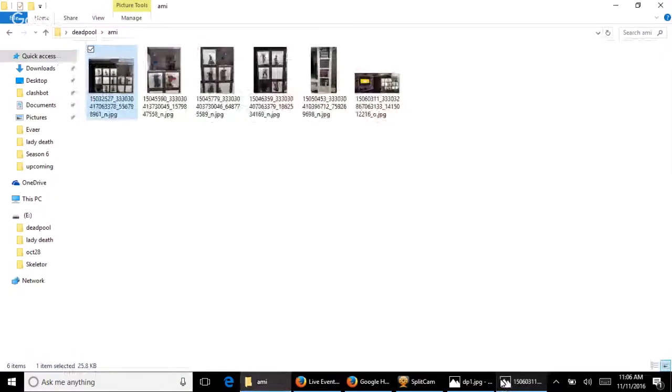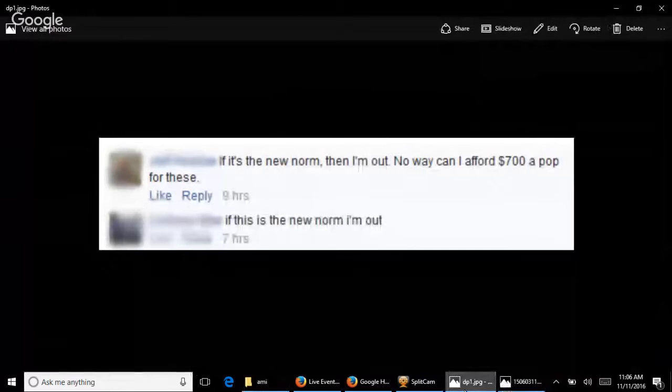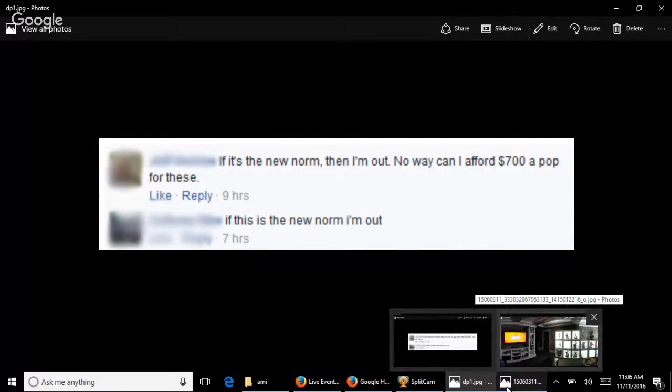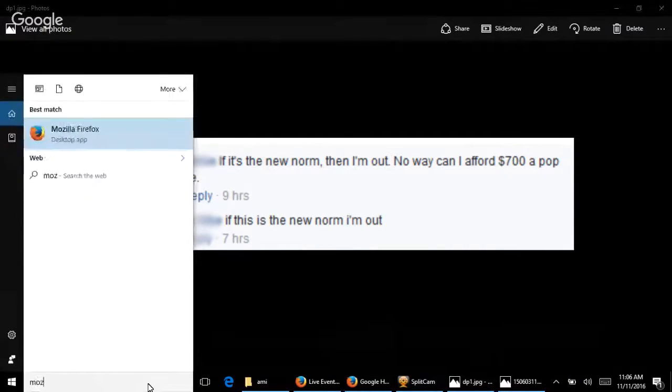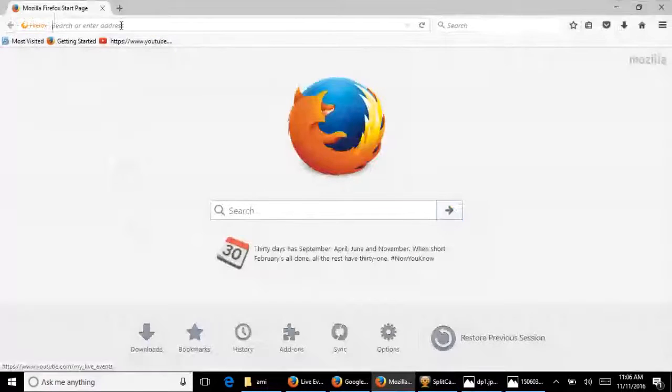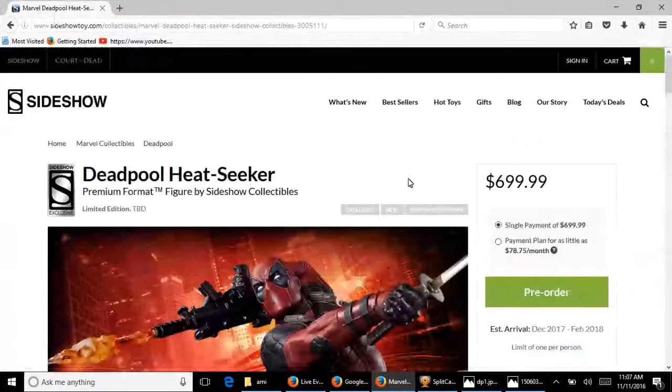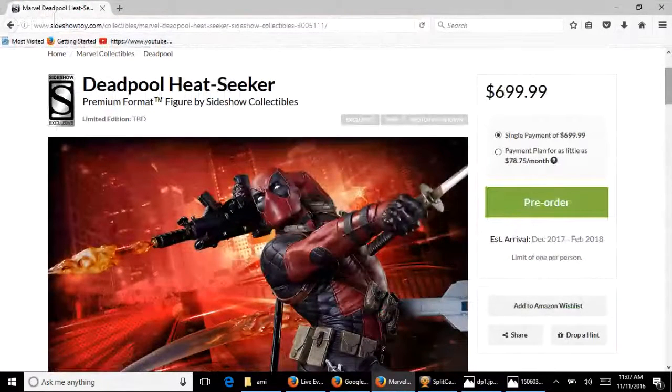Okay, so a little context on Heat Seeker Deadpool. Sideshow fully revealed their new Deadpool premium format figure — I think at San Diego Comic-Con in June of this year — and there was a lot of hype behind it. They just released it for pre-order a day or two ago and the price is $699.99 — $700 for the Deadpool, not including tax, not including shipping, with no double rewards and no free shipping. The edition size is still to be determined, and this statue has been getting loads of flack from the community about the $700 price.